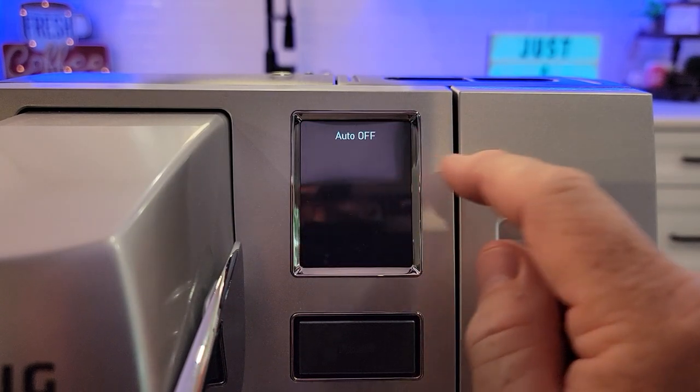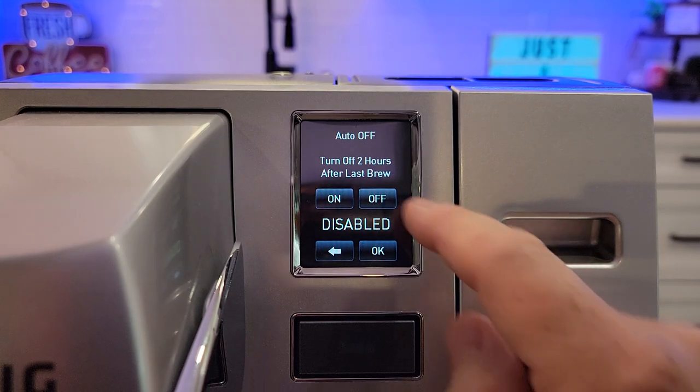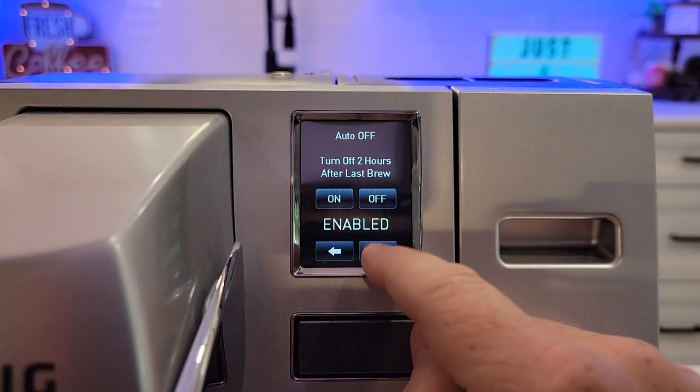Now the auto-off. It's going to turn off after two hours after the last brew. You can turn this off — it's disabled — or on. Click okay.